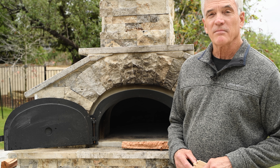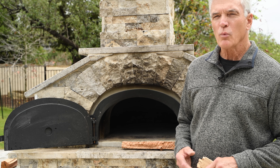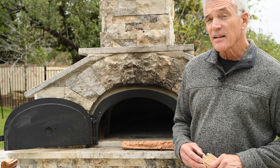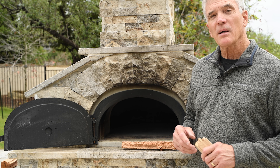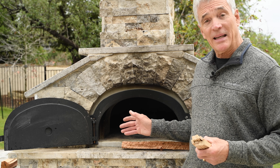In starting up the wood-fired oven, I actually want to bring the temperature up rather slowly. The last thing that I want is a roaring fire in here, particularly in a cold oven, because it could cause thermal shock and damage the oven.